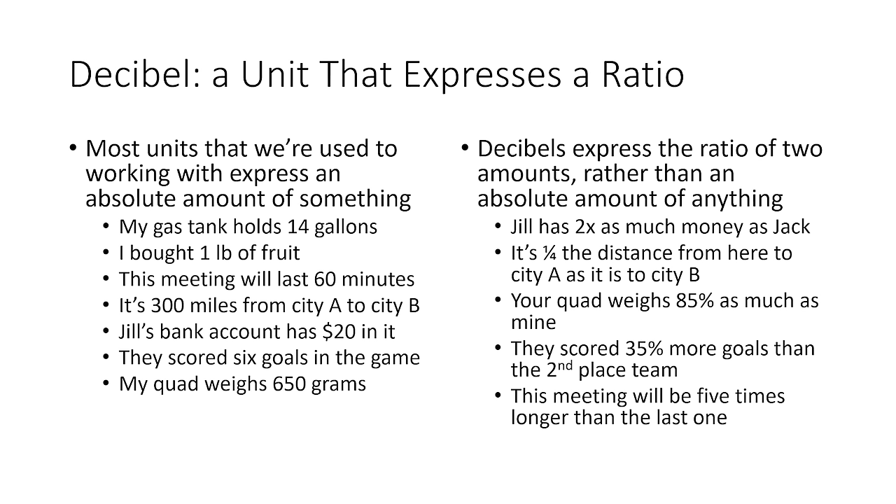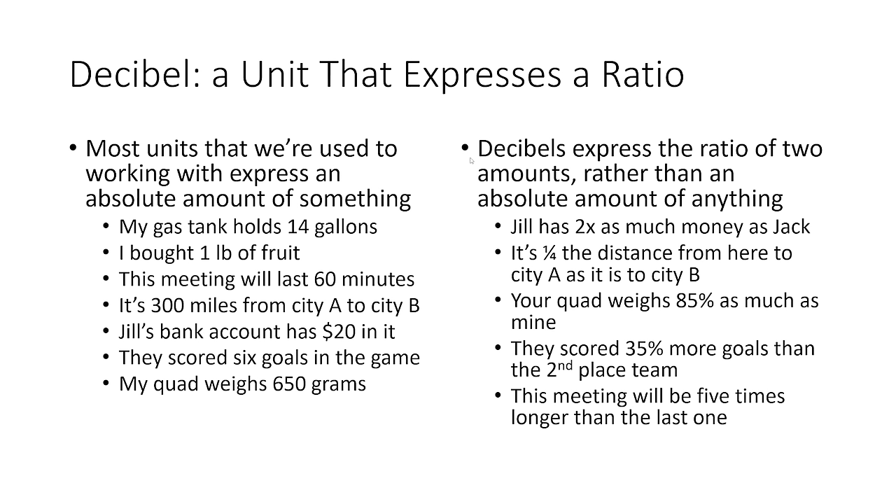Decibels do not express the absolute amount of anything. For example: 14 gallons of gas, one pound of fruit, 60 minutes, 300 miles, $20, six goals, 650 grams — these are all absolute measurements expressing an absolute amount of liquid, mass, time, distance, and so on. Decibels instead express the ratio of two amounts rather than an absolute amount of anything.